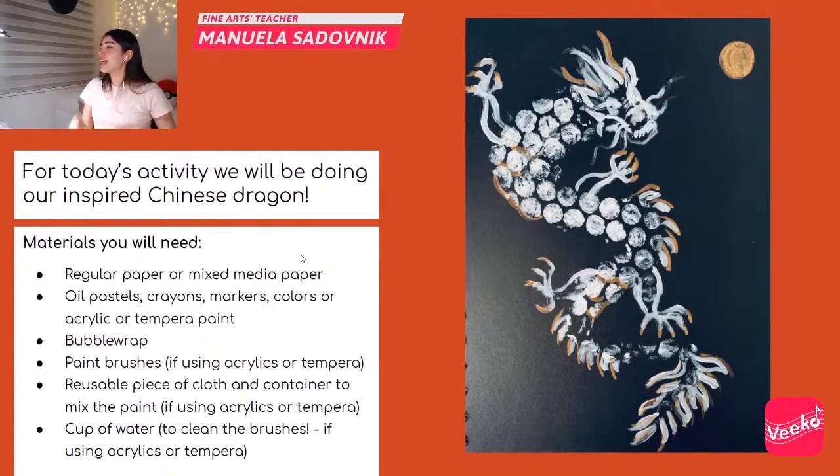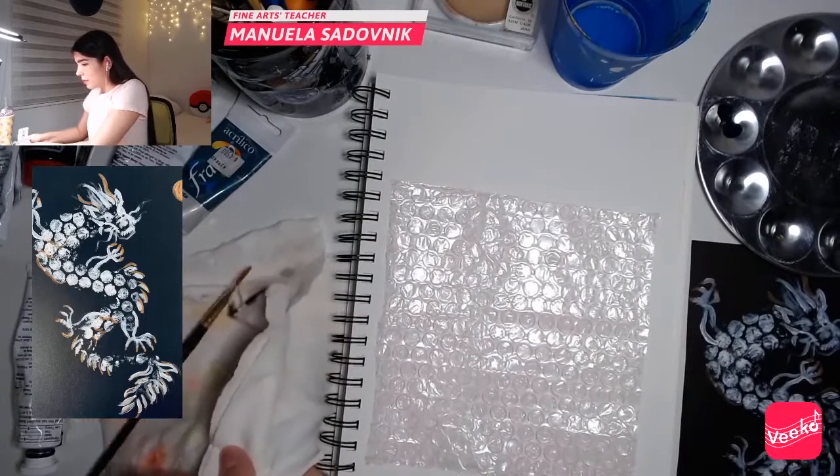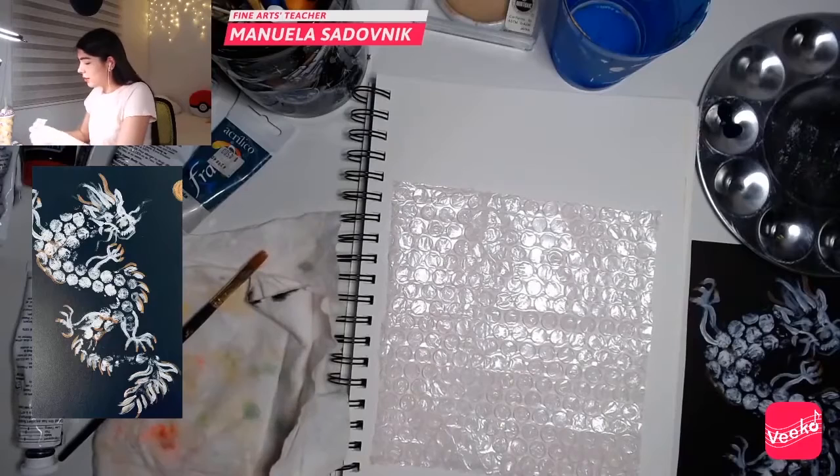For today's activity we will be doing our own inspired Chinese dragon, and this is going to be very interesting, very cool — in particular because we will be using some bubble wrap, guys. So I'm going to do green, the thalo green, the cadmium red medium.